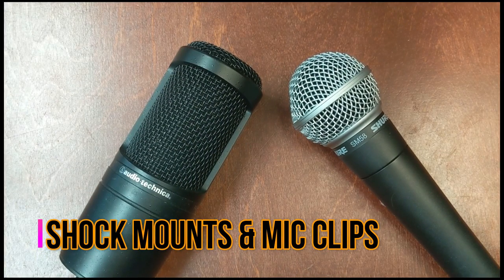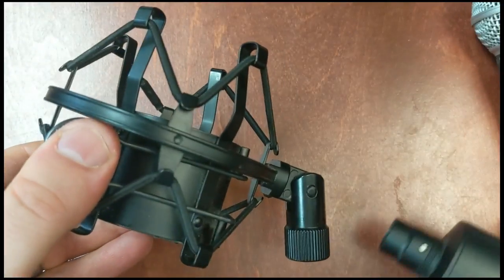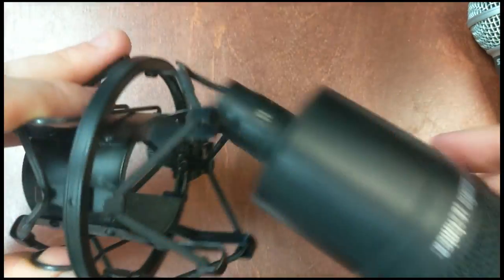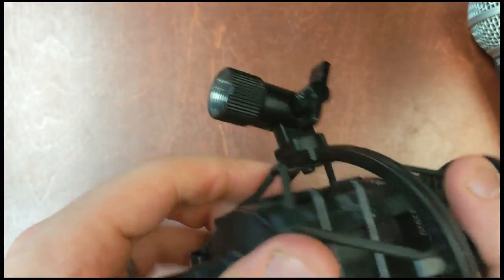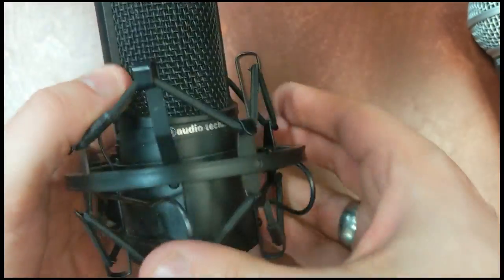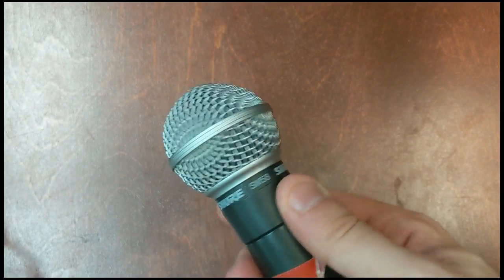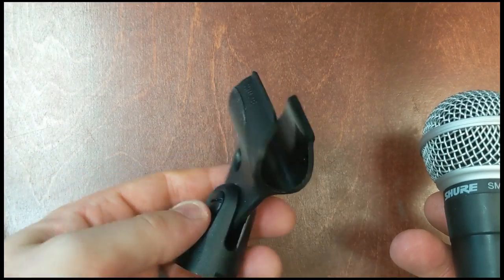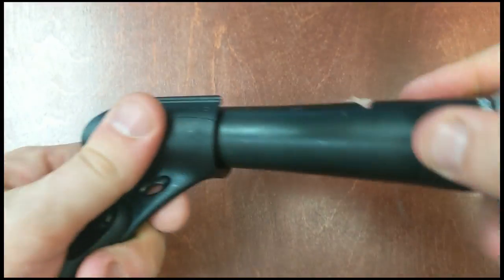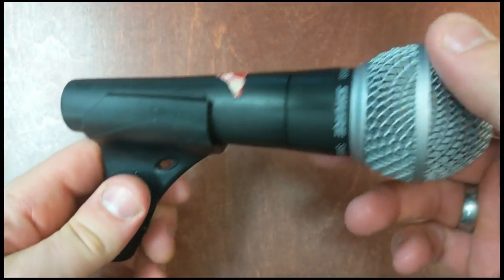Since you don't want to be holding your microphones the whole time you use them, there are a couple of different ways to hang them up. We've got this called a shock mount, which is typically used for a condenser microphone — it slots in like this, and then the bottom screws into your microphone stand. For dynamic mics, there's something called a mic clip — a little simpler. It slots in and again threads at the bottom to screw onto your microphone stand.